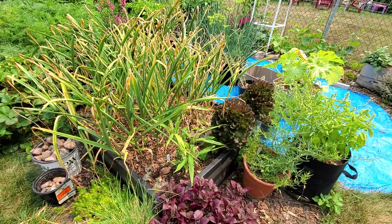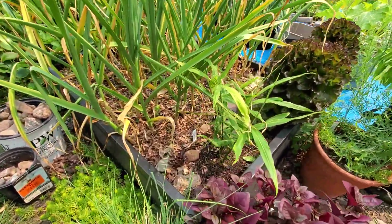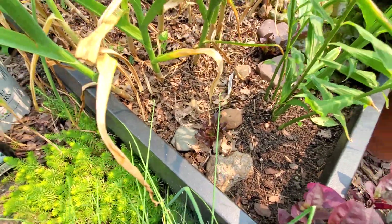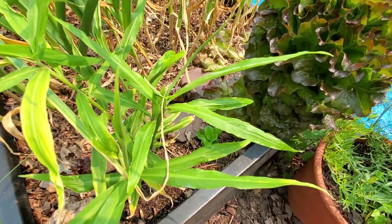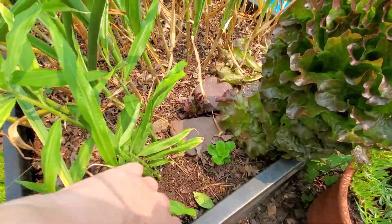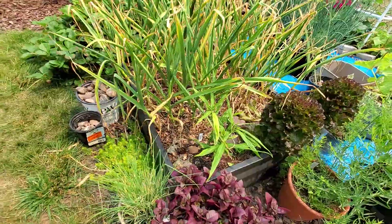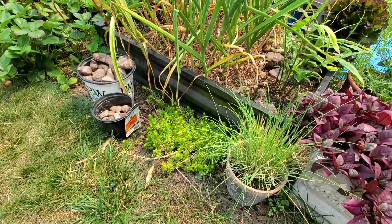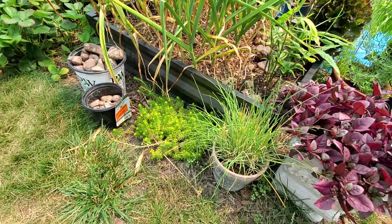I have some ginger down here, and you can see little lettuce seedlings that I started a few weeks ago and got planted for succession. There are a couple of them in there. I've also got some chives and there's a patch of sedum that just kind of planted itself.